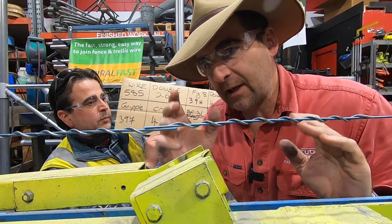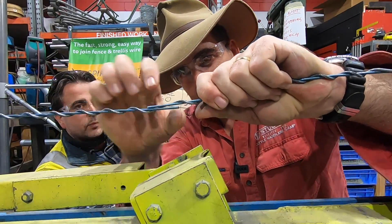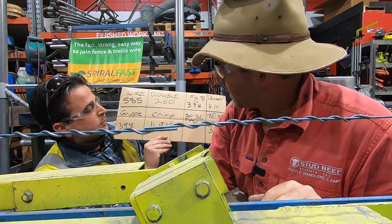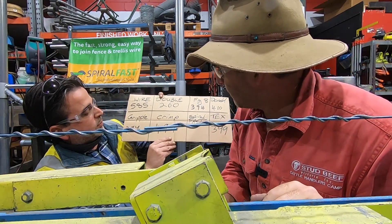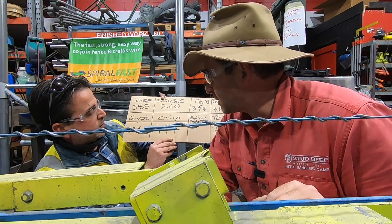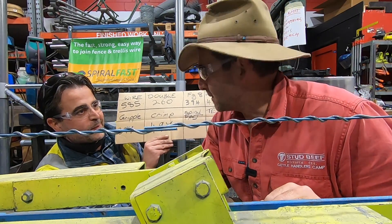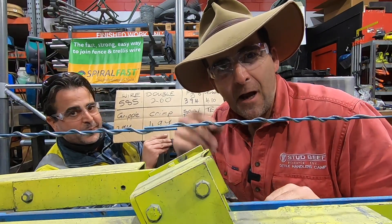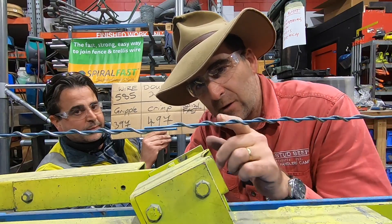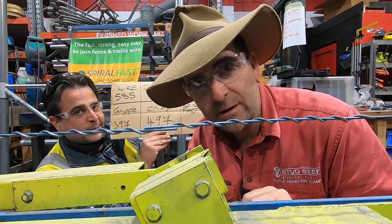Now it's time to get the Spiral Fast involved. You can see that this is definitely a wire join — you can see the spare bits of wire here, we're not cheating in any way. Steve, what's your prediction? We had 397 for the Gripple, 497 for the crimp, basically 100 kilos difference. What's your prediction for the Spiral Fast? Steve says 520. I'm going to go 550. Guys, get into the comments section right now and predict what you think this will break out before you watch the end of the video — don't cheat.